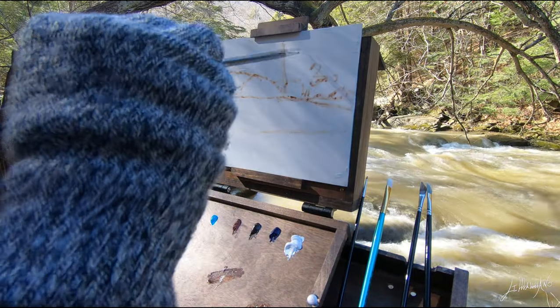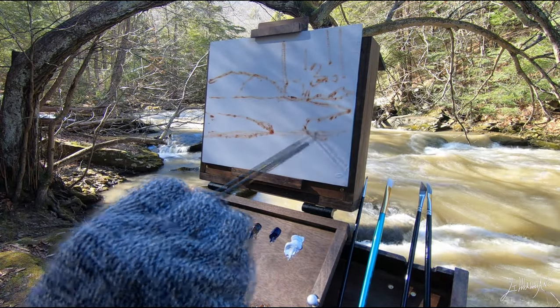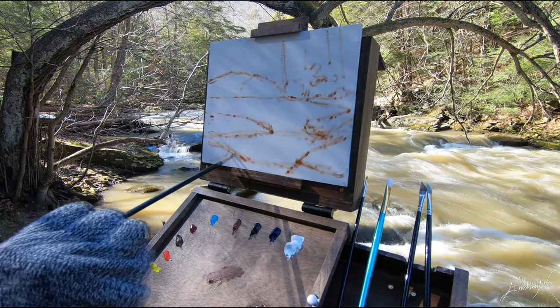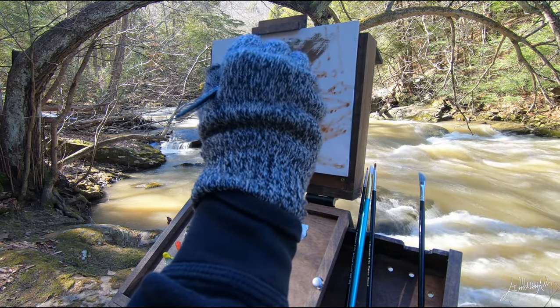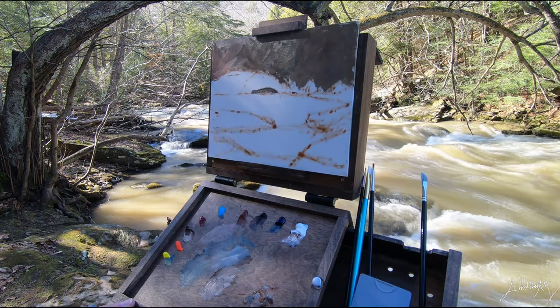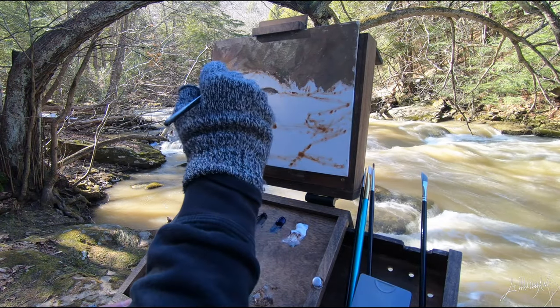I just set up and now, as always, I'll make a little sketch of my composition. I use the same colors as usual: Italian white, ochre, marine blue, burnt amber, burnt sienna, cadmium yellow, and teal and magenta.